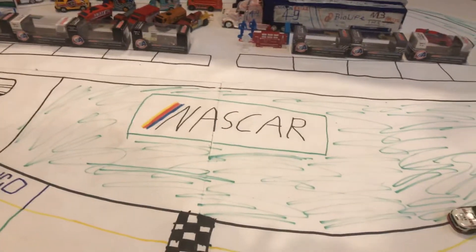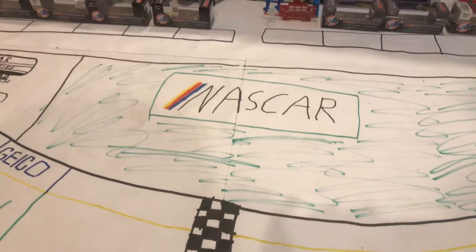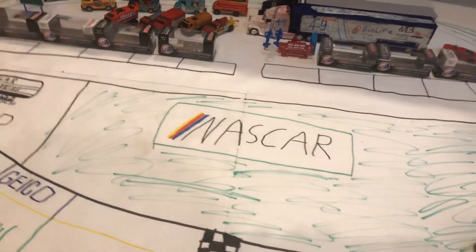What's up guys, Thomas 412BanFanAlphaAndOmega here, and today I have another new diecast here today that came in the mail. It came in the mail yesterday.